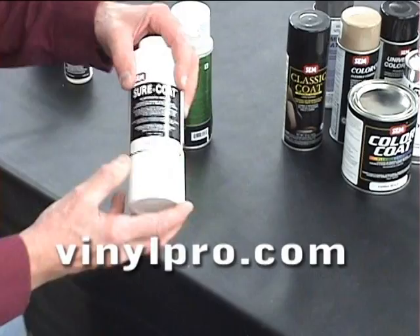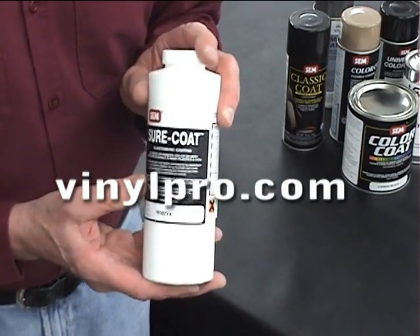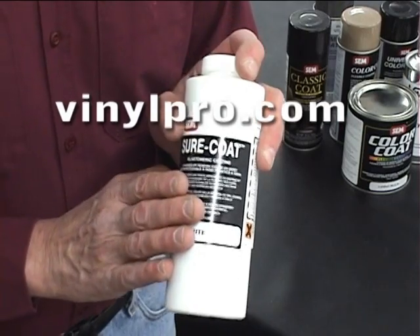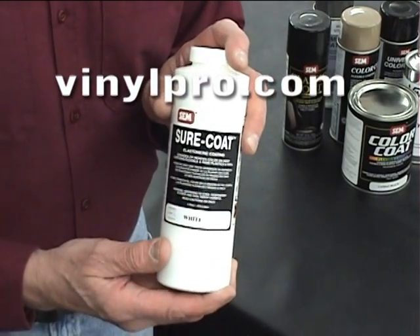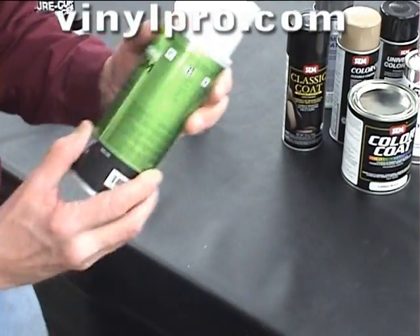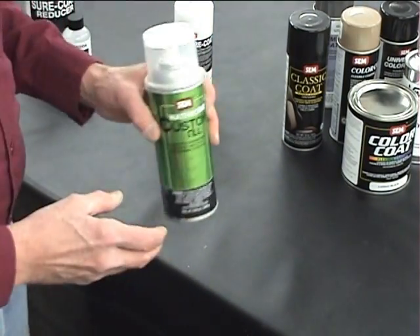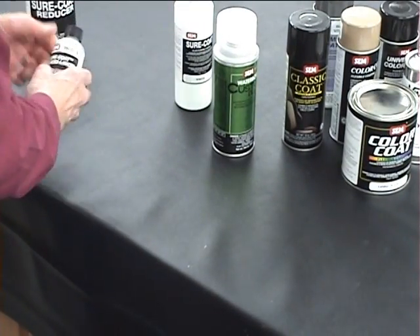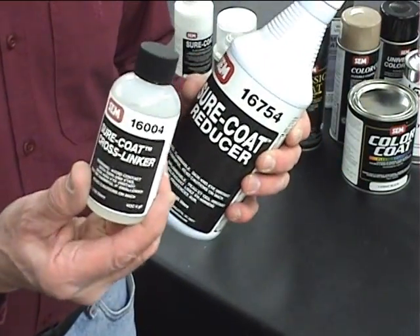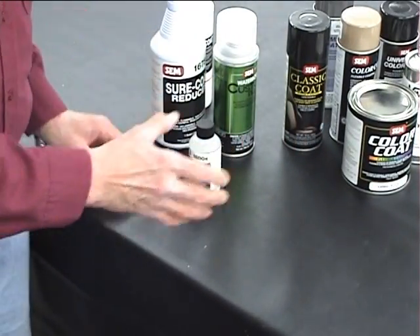The next product is the SEM sure coat — an excellent product. It works on everything: vinyl, leather, hard plastic, fabric, velour, and carpeting. Just learn the directions and how to use it — it's a fantastic product. It can also be put into an aerosol can for limited-time usage if you don't have spray equipment. When spraying the SEM sure coat, always use the sure coat cross linker and reducer — two additives that should be purchased along with the sure coat. Those are the basic SEM flexible coating products.